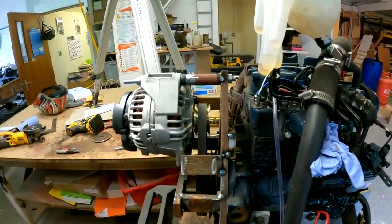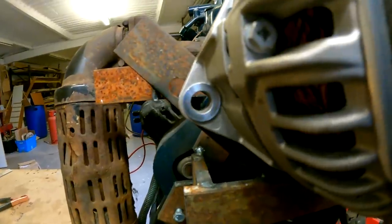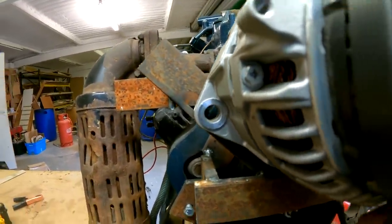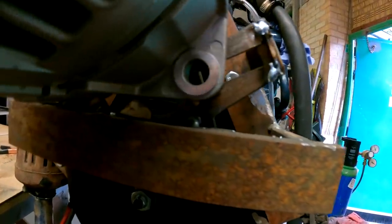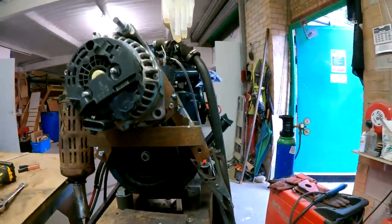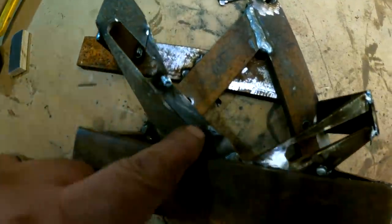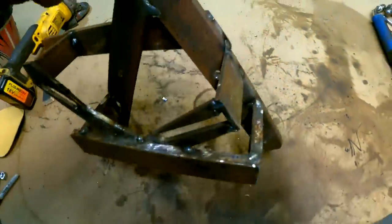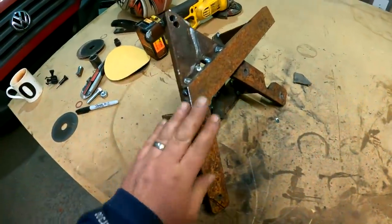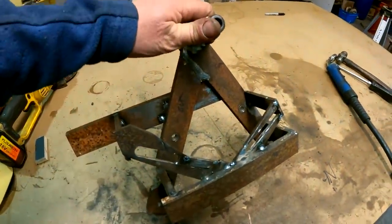We're going to take all this off, weld it up, clean it up, put it back on, then give the engine a run to make sure the belt goes around nicely. You can see we can actually swing the alternator — I've locked the top bolts a bit tight at the moment. The bracket is off the engine now. I've added a bit of jiggery pokery and we need to weld all this back up. Hopefully it stays straight, then we'll give it a quick buff. We won't paint it yet because we've got a lot more steel components to make — we may as well sandblast them all together.